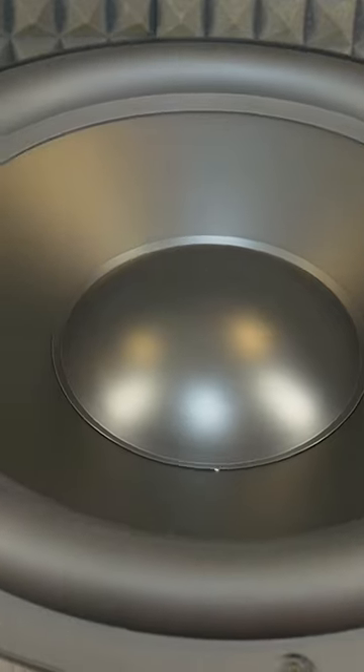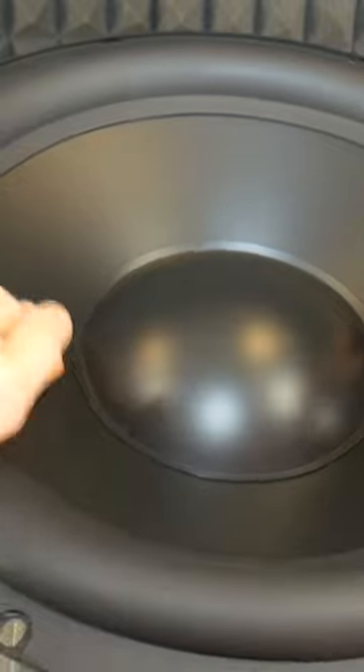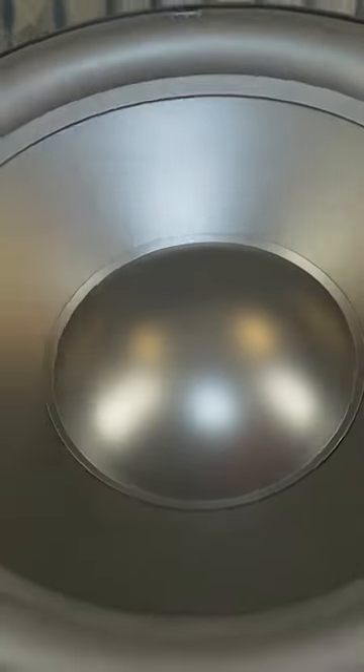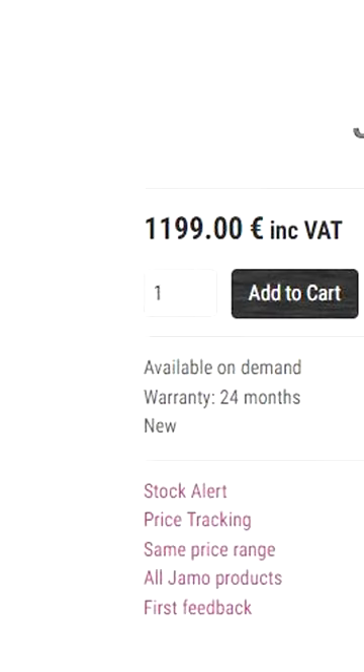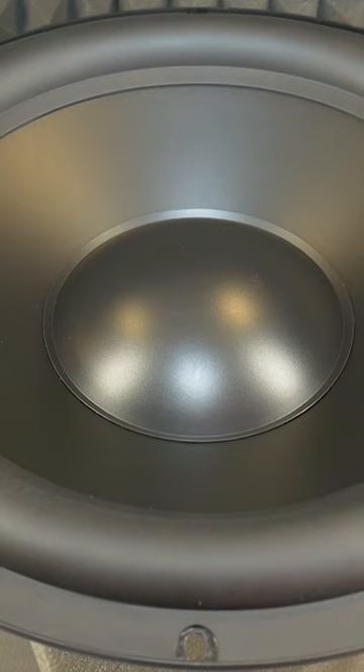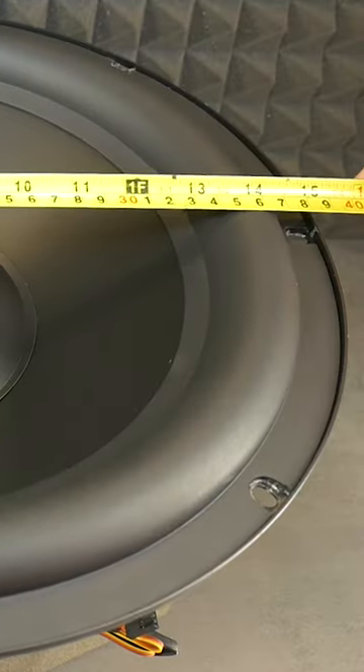Hi Basehead! This video is just for you, as the tech crew have managed to get their hands on a brand new Gemmo D600 subwoofer with a 15-inch speaker driver. A new Gemmo D600 active sub costs over $1000. So let's build the box together to match this huge home audio subwoofer.